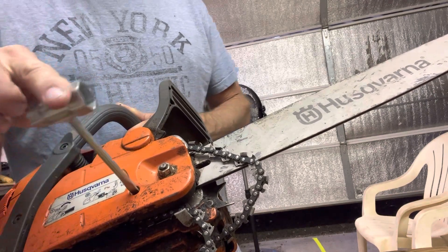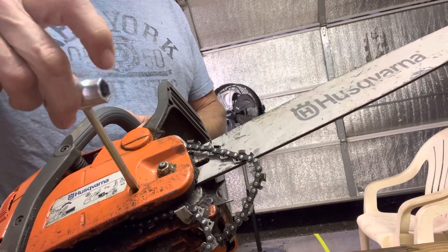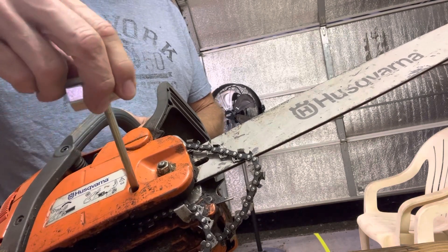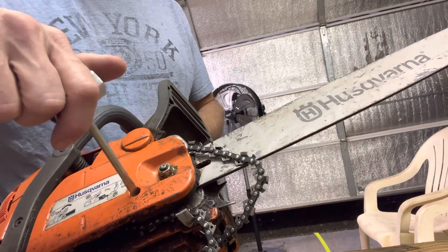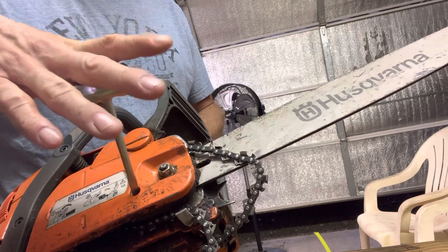Another thing about replacing chains or putting new chains on — they'll all have an adjustment. Most of them that I've run across have a screwdriver adjustment. Lefty-loosey makes it less tight, and righty-tighty makes it more tight. This will be important once we put the chain back on to adjust it.